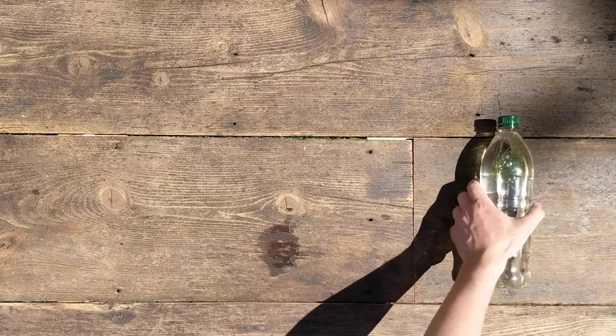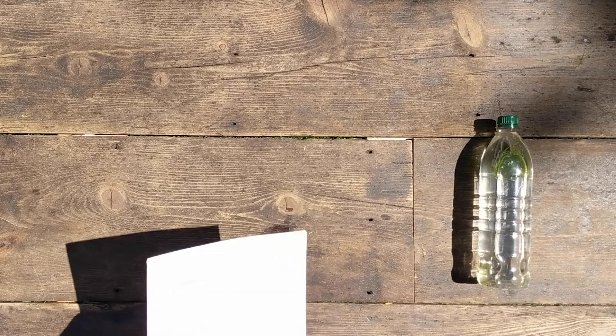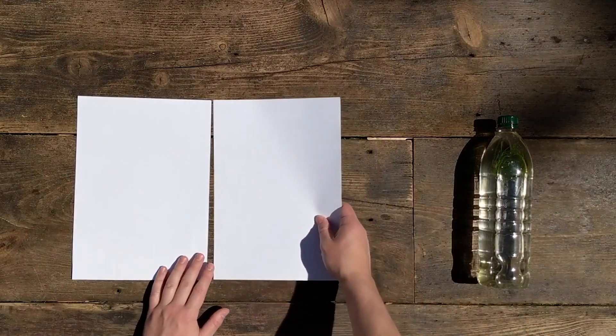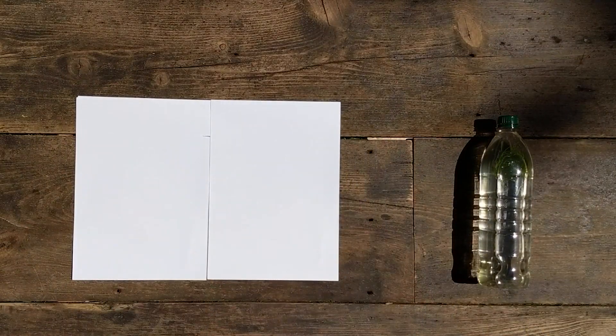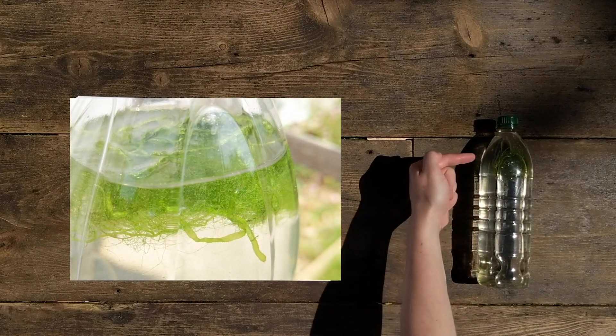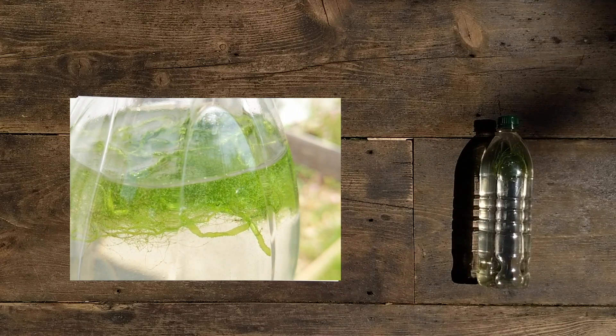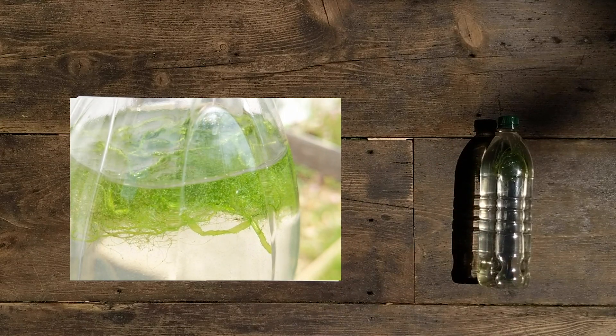With the algae in the bottle, you might want to know if it's in good condition. One way of telling is by seeing the plant respire. In this time-lapse video, if you look closely, you can see bubbles starting to form — this is the plant respiring.